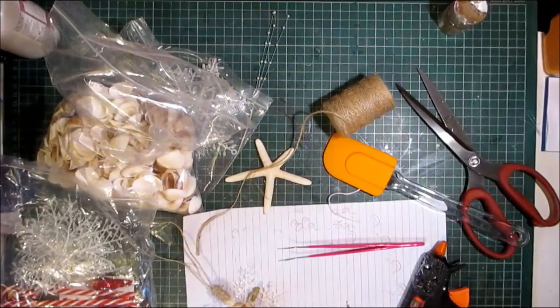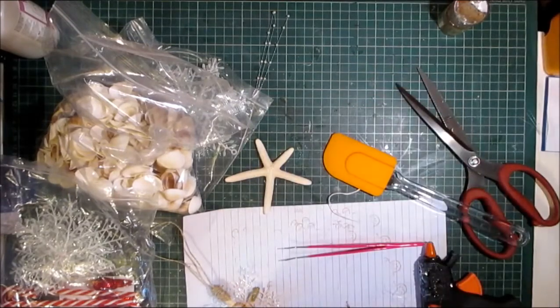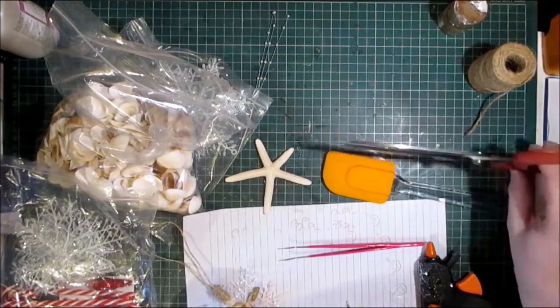Hello Crafters, welcome to Elf Creations and my first Christmas in July video of 2017. It's a mess on my table, yes it is. I am going to be making some nautical beach ocean coastal themed ornaments with you today.